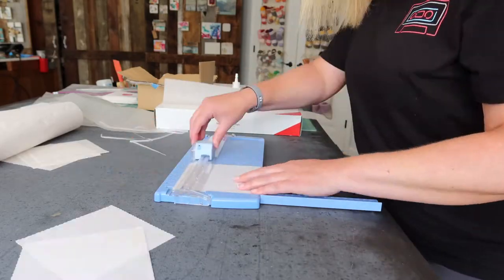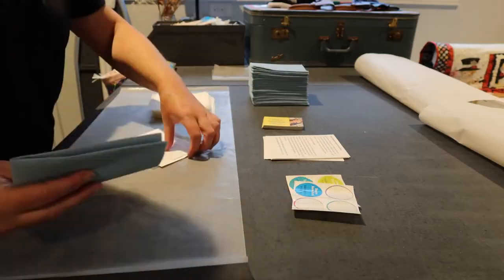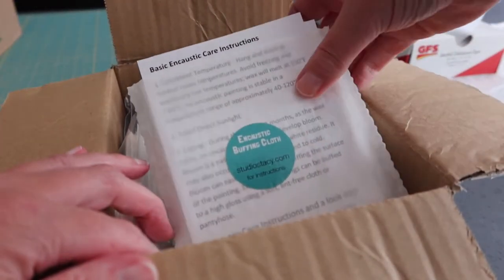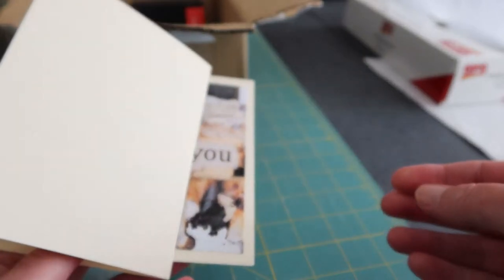You may be wondering why do you have all that scrapbooking stuff, because you certainly don't scrapbook anymore. And while that is true, I do use some of the materials in my business. I use a lot of the trimmers and cutting tools in the business and specifically to make some of the buffing cloth envelopes. And then I also use the cardstock to make my homemade thank you cards that I send out with each and every piece of artwork.